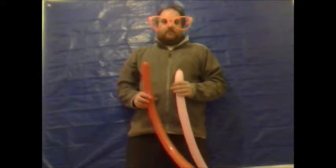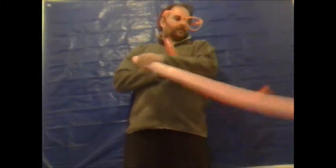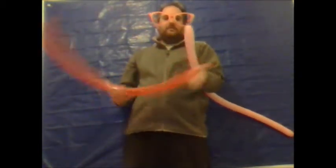You're going to require two 262 modeling balloons. You want to fully inflate one of the balloons. Then with the second balloon you want to leave approximately one and a half inches uninflated.